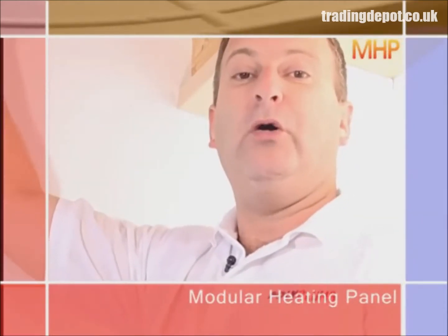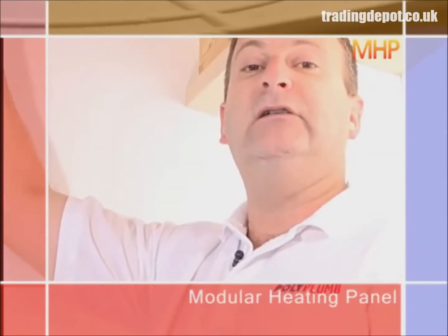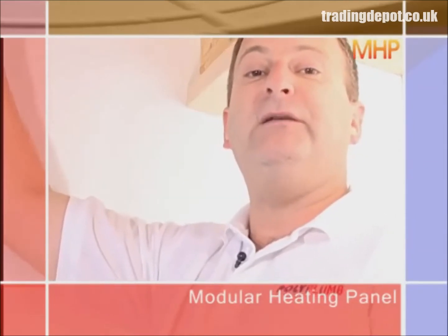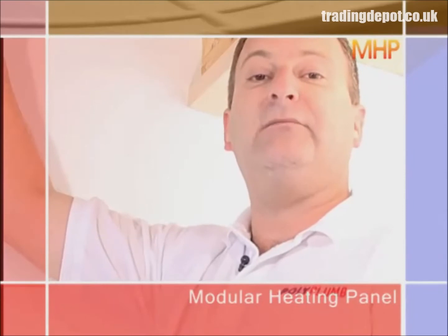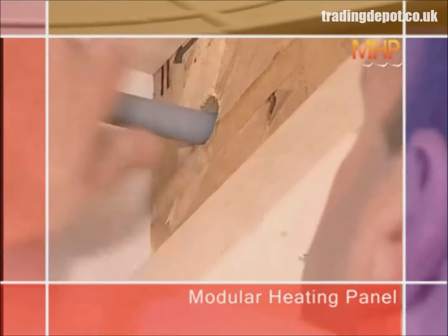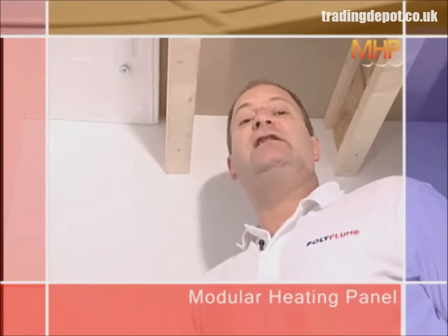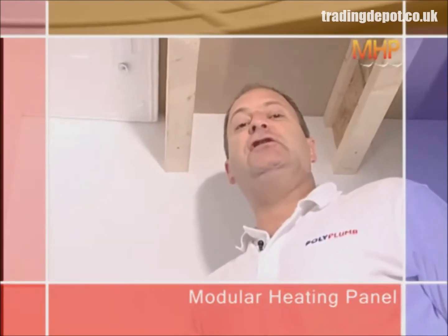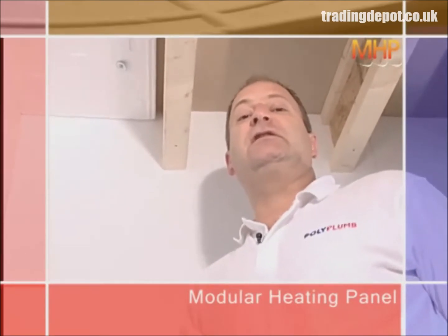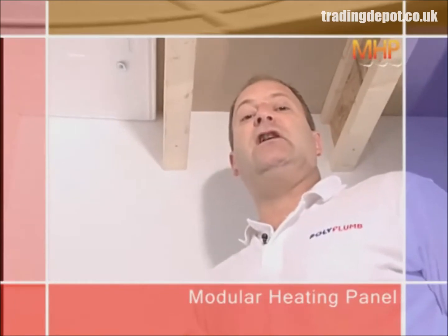Modular heating panels can be installed from above or below. In this example, we're showing an installation below an in-situ new build floor. The first thing to do is to put the 15mm polyplum flow and return pipes in, which will later connect to the modular heating panels. The panels are then simply placed between the joists on the underside of the floor and screwed into position using screws and washers, avoiding where the pipe runs are.